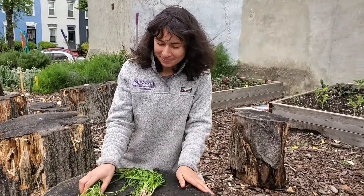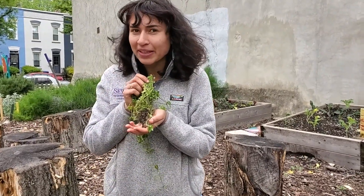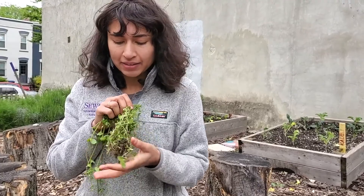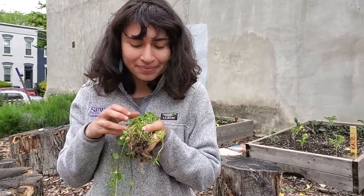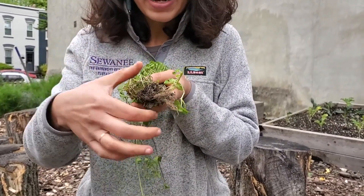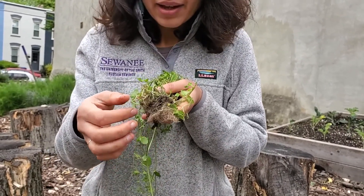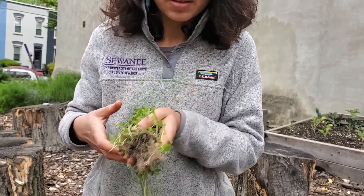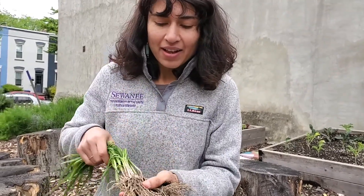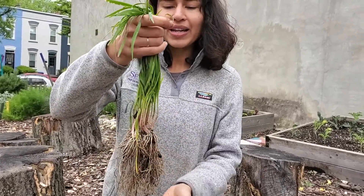Thanks for joining me. Here we have our first version of roots. This is a common root system found with our chickweed. Our chickweed likes to grow very close to the ground, but it has very fine, hair-like, web-like root system. Our spring onions, on the other hand, have really straight and coarse roots that help them grow straight and sturdy.